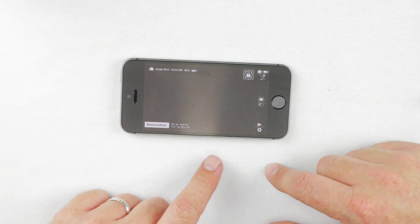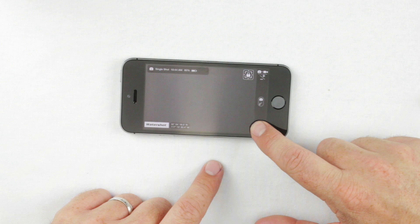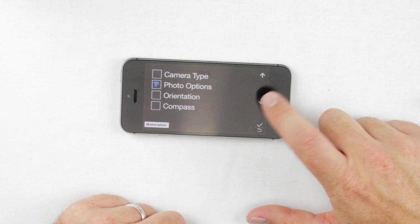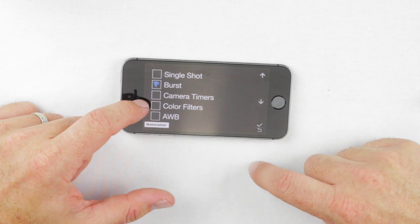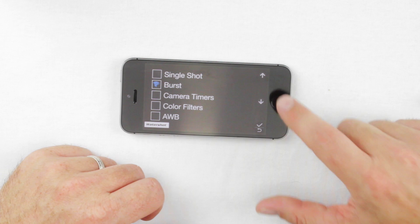The other advanced features are accessed by holding down the bottom button to get into settings. Go down to Photo Options using the arrow, then hit the check mark to select Photo Options. There are three advanced features at the bottom: Camera Timers, Color Filters, and Auto White Balance.